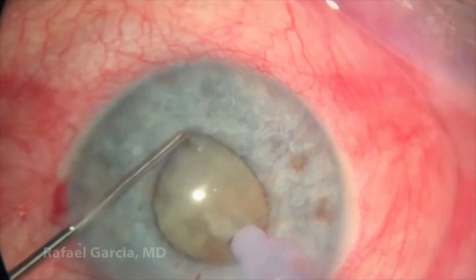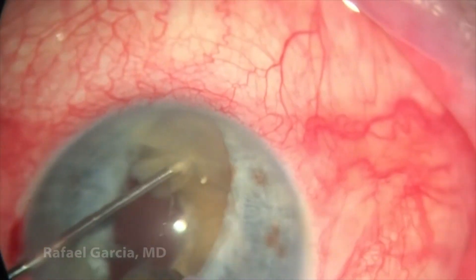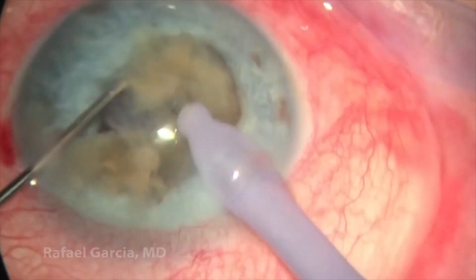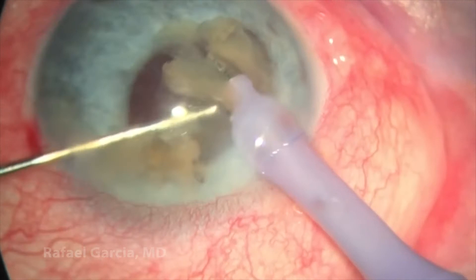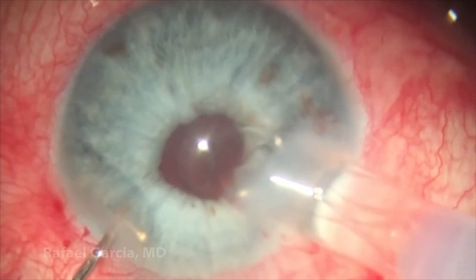So here we try a phaco chop technique through this small pupil. The dense nucleus is brought up more anteriorly and we split it in two halves. It's definitely a little bit of a challenge to chop and emulsify this dense cataract, but we eventually make it through and the last piece is taken down here.